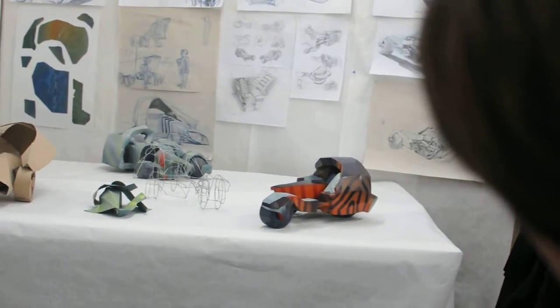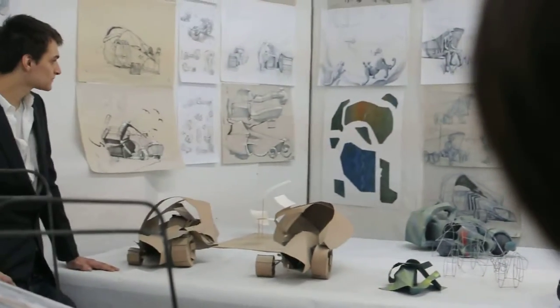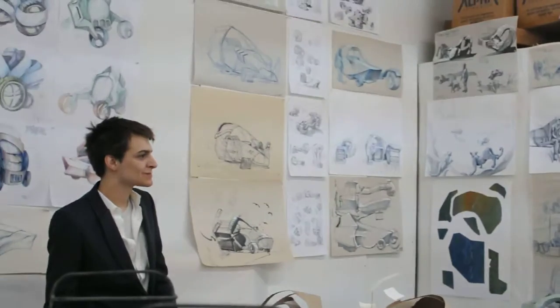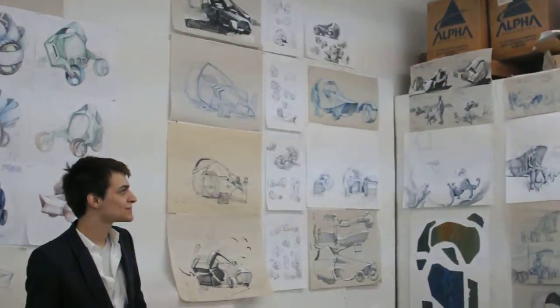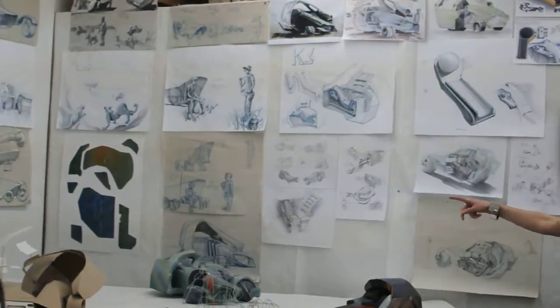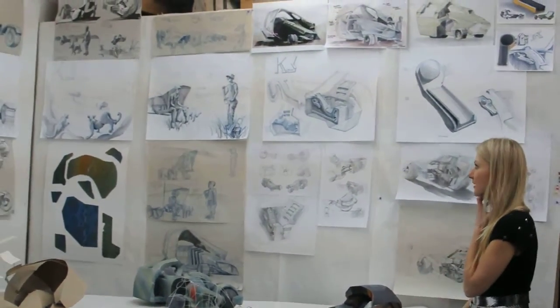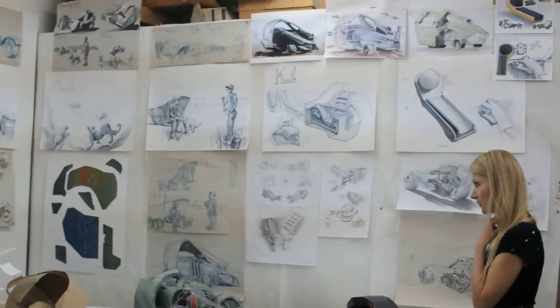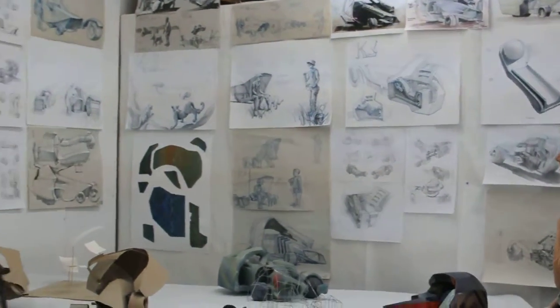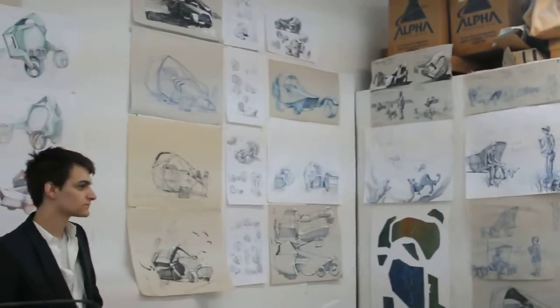It doesn't look like it's breathing. As far as your drawings go, I think there's quite a few really interesting ones. I think you are having a lot of fun putting the white on the ink sketches. Maybe that's your style — keep it up. I think you're most free when you're doing that.